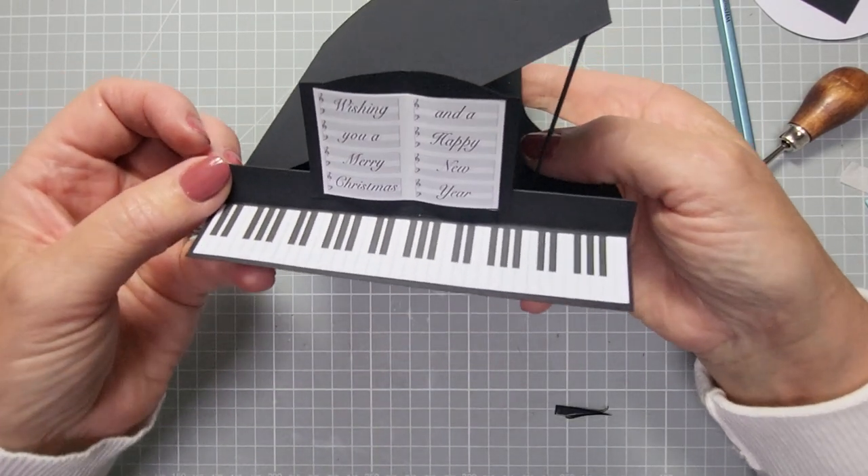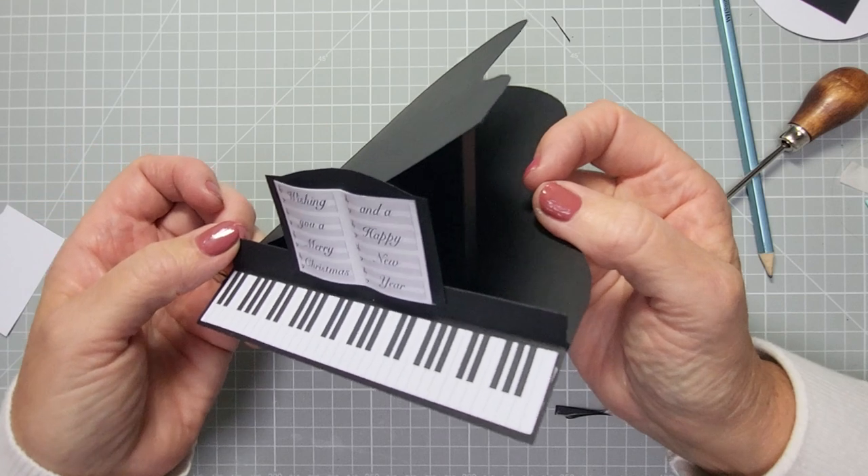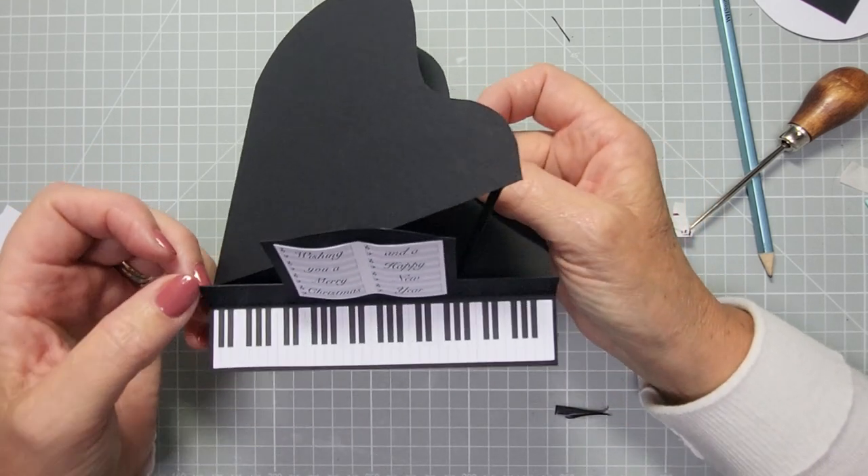So there you go — that's how you make your grand piano card and decorate it. Have fun making that, and I'll see you again real soon. Bye!